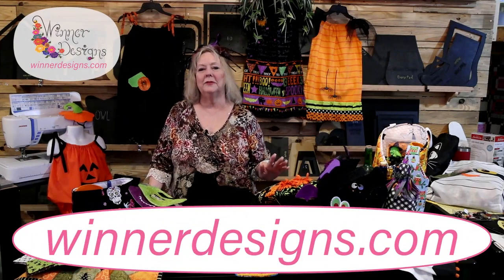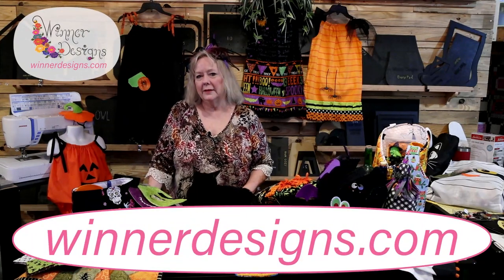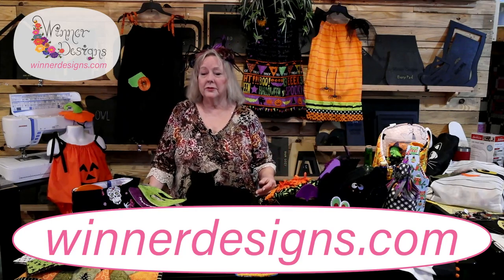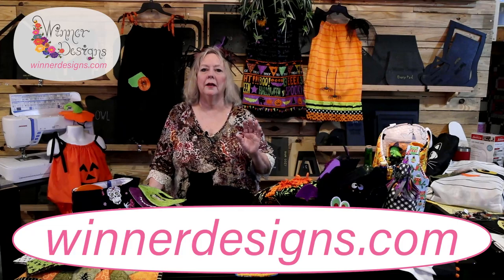Hey guys, it's Linda Winter. It's almost Halloween, so I want to share some of my Halloween projects. If you know me from winterdesigns.com and you've seen me at the trade shows, you may have seen some of these. I love Halloween — it's my favorite holiday. I'm usually not home to decorate and trick-or-treat, so I want to show you the projects I have from my templates.